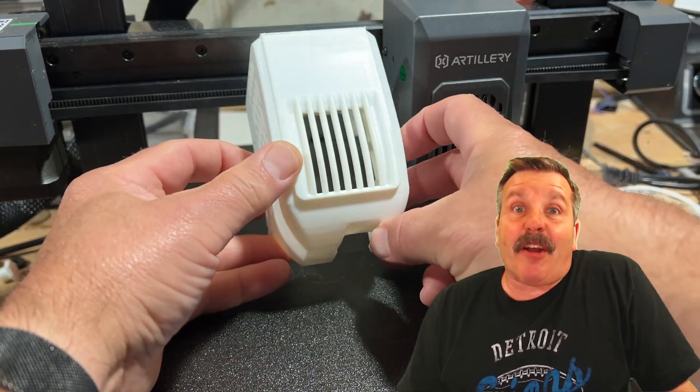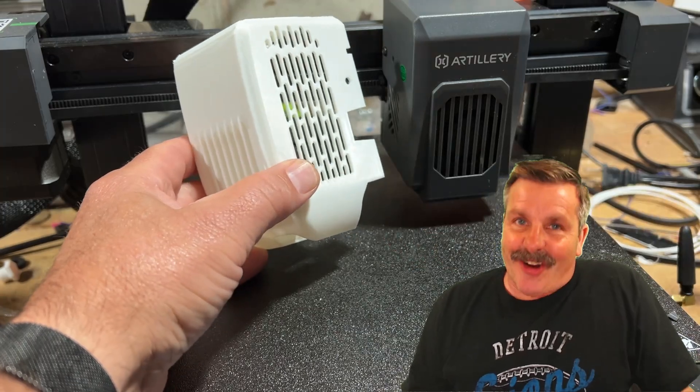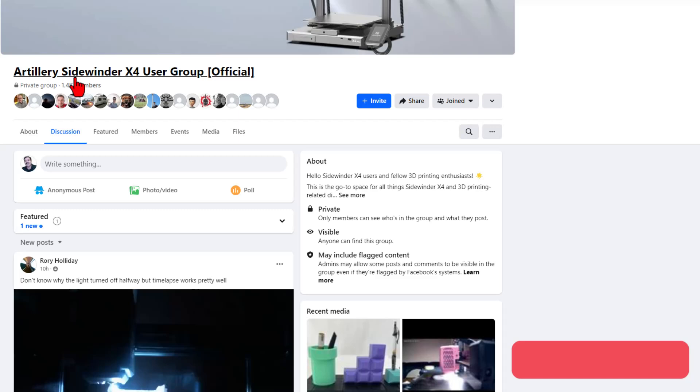Friends, today we are going to upgrade the Artillery X4 Pro, so let's get crackin'. Really quick, first things first, if you're not on the Facebook Artillery Sidewinder X4 Pro user group, I do highly recommend it.